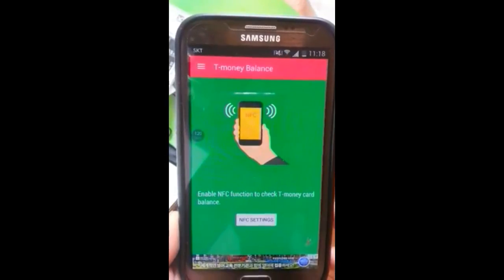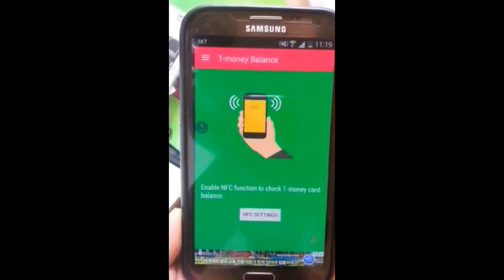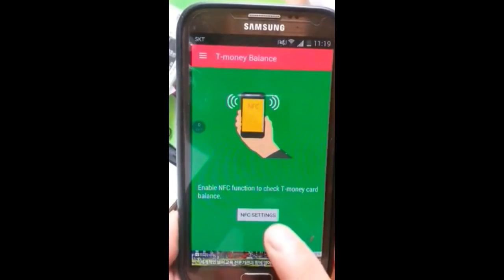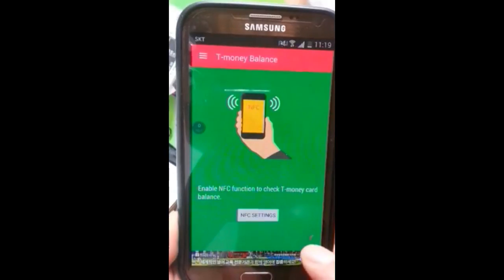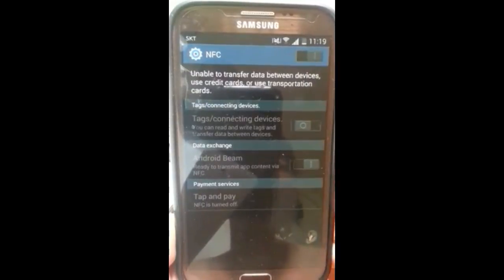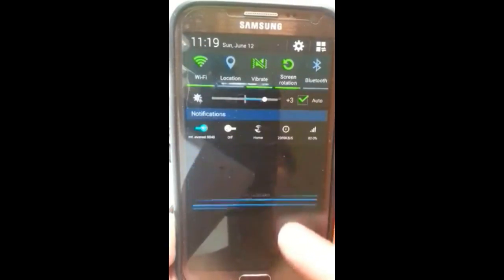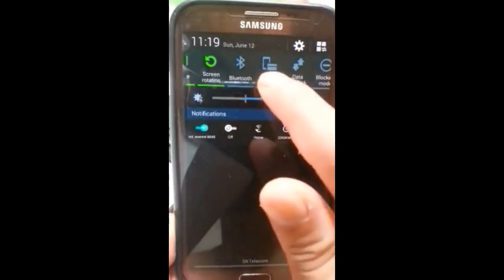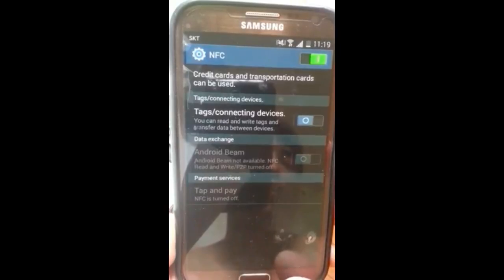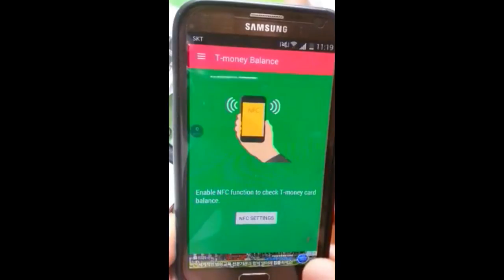Enable the NFC setting. Go to T-Money Balance Check, then click NFC Setting. Click to turn NFC Setting On.